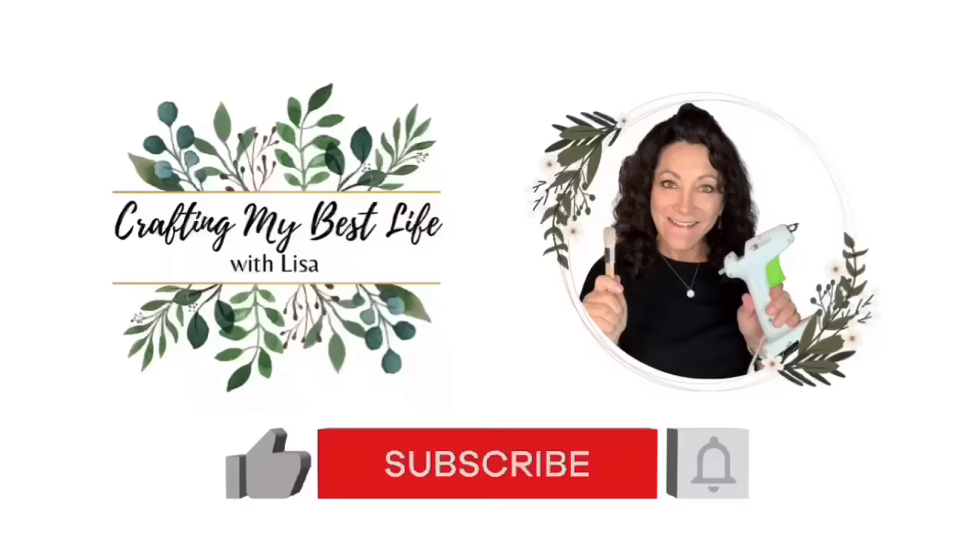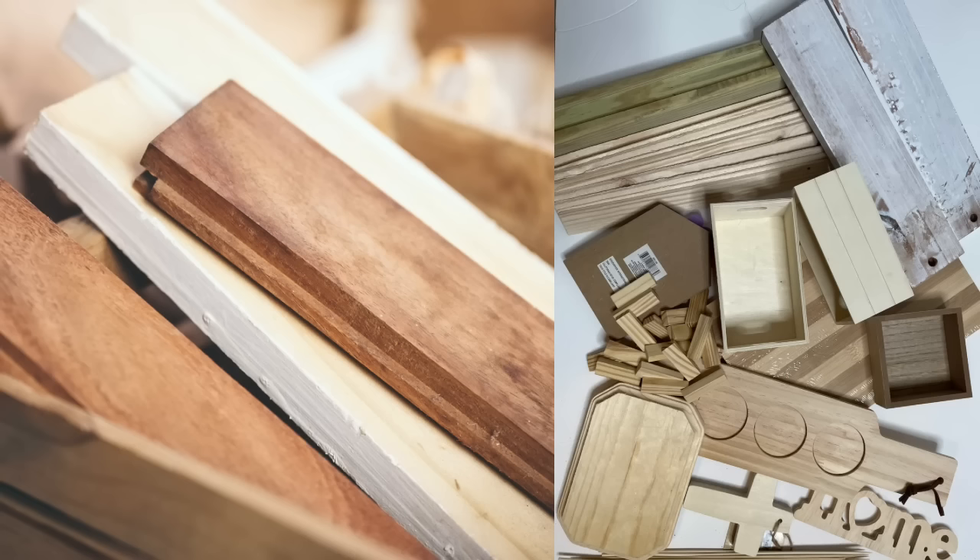Hi there, I'm Lisa Marie. Welcome or welcome back. Today I hope to inspire you by bringing you 50 wood DIYs. Oh my gosh, so much fun.